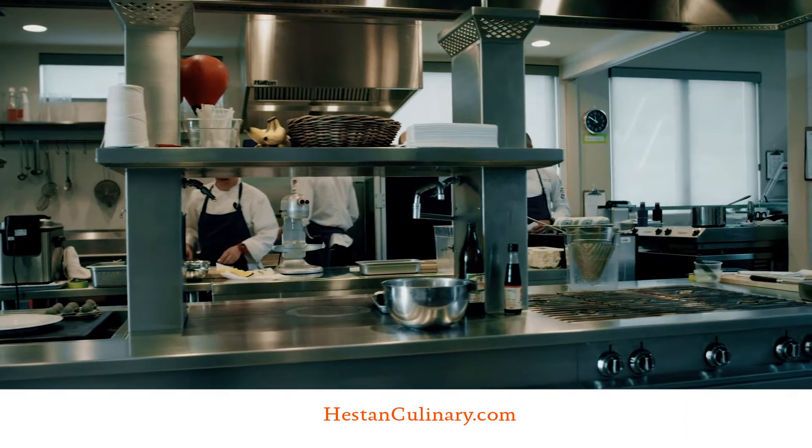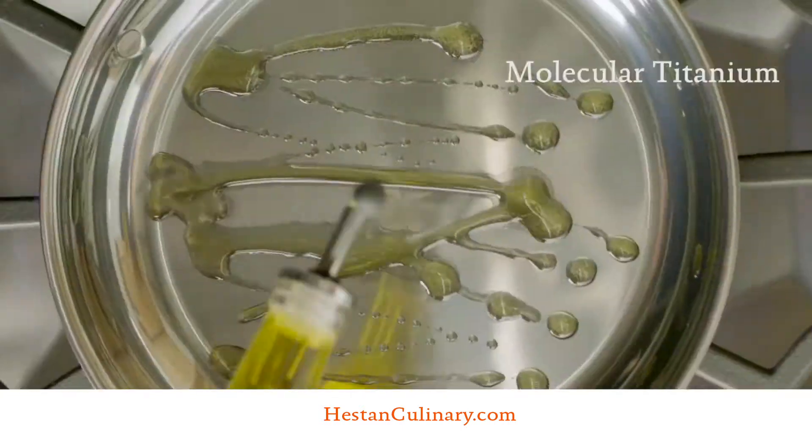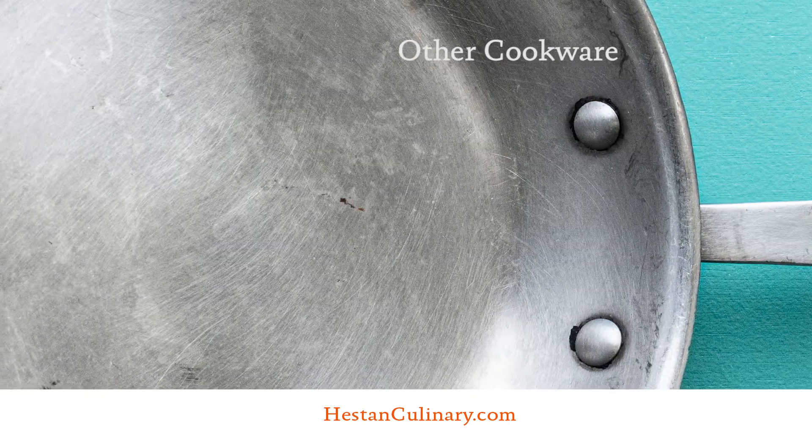Born in America's best restaurants, handcrafted in Italy, Heston Nanobond. Our chef-tested molecular titanium surface is four times harder than stainless steel, so Nanobond won't scratch like ordinary stainless steel.